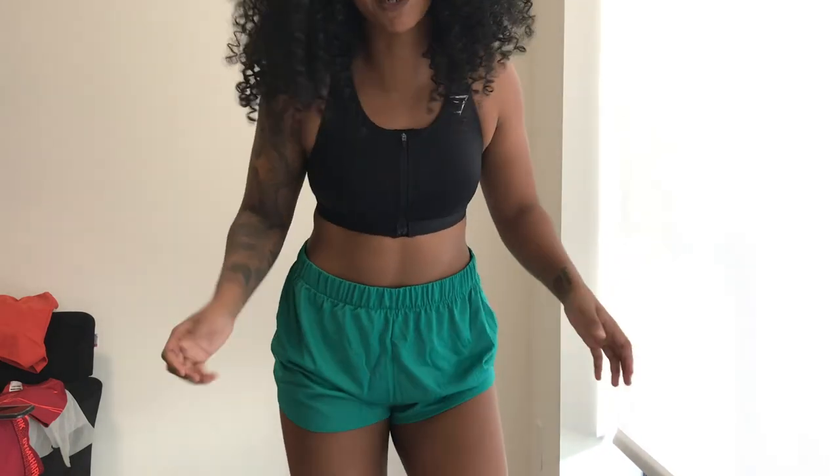When biker shorts came back as a trend I was not a fan at first. Then my aunt bought me some Gymshark biker shorts for my birthday, I tried them on and was like — these look really good on me. Since then I've loved biker shorts, especially the Gymshark ones, specifically for working out.